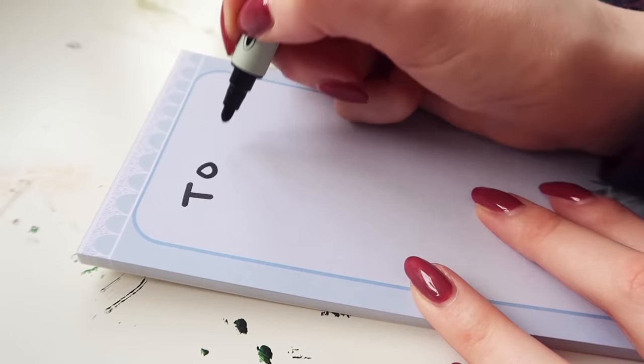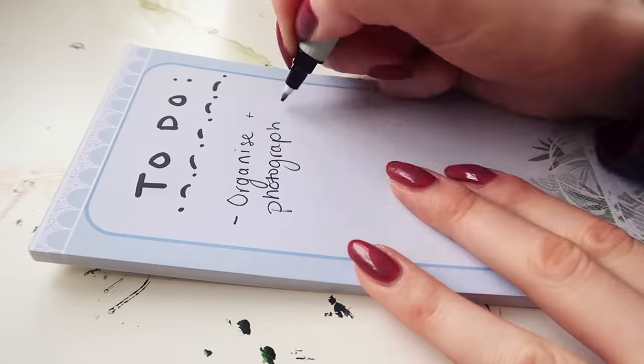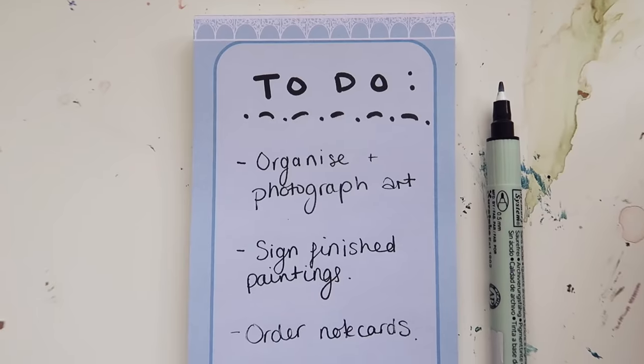First of all I need to take some photographs of all the different paintings that need to go up in my Etsy shop, and also some of those paintings need signing as well.